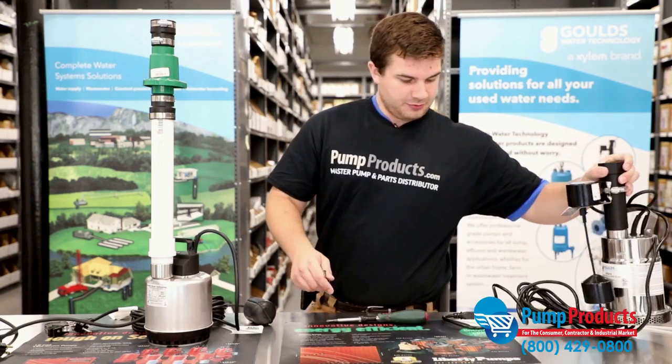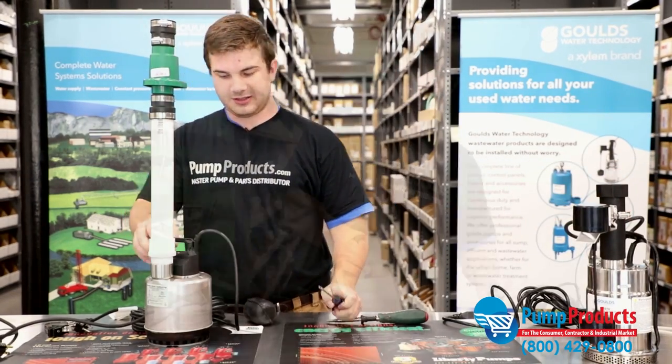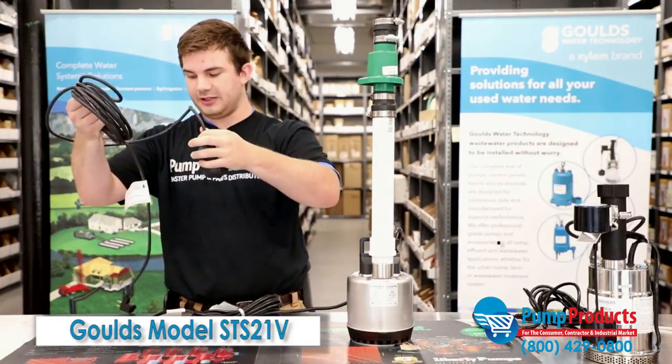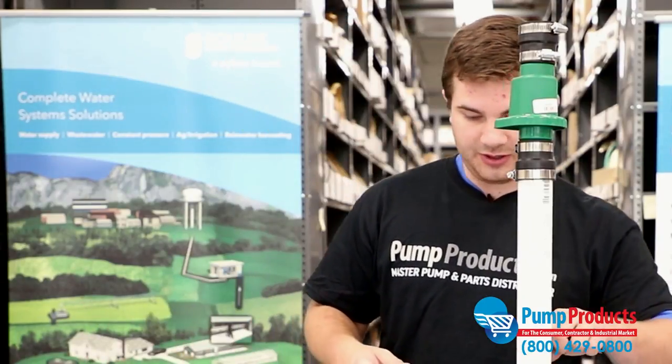Now for our next style of float switch, it's going to be a tethered piggyback style. Basically, the float switch is a completely separate entity from the pump. This is convenient if you have a pump where the float switch fails and you just need something as a quick fix. Very convenient to just change these out and very easy to work with.